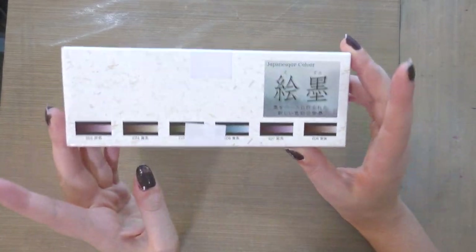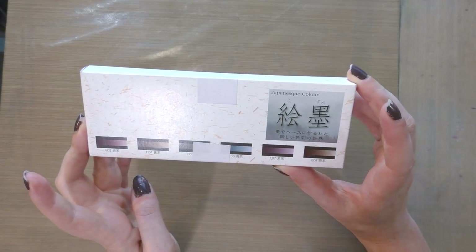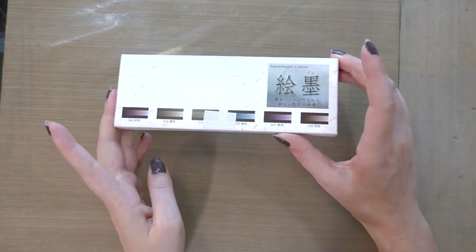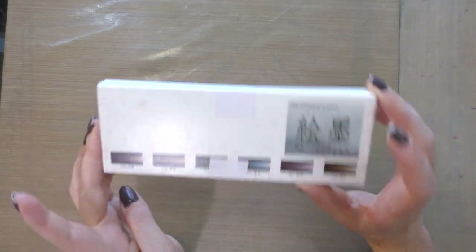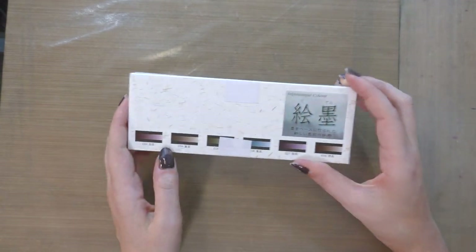Hi Art Nerds! Today we are taking a look at these Boko Undo Gansai watercolors. They are Japanese colors inspired by the colors traditionally used in sumi-e painting. If you're interested in seeing how these perform, keep watching!